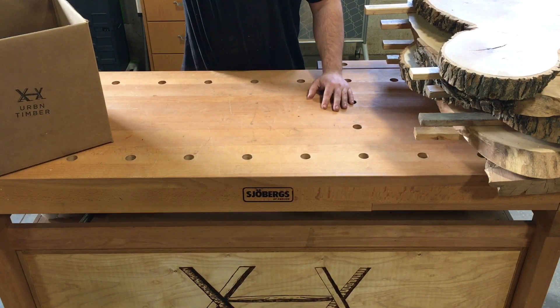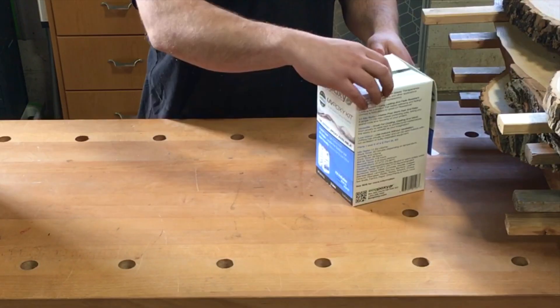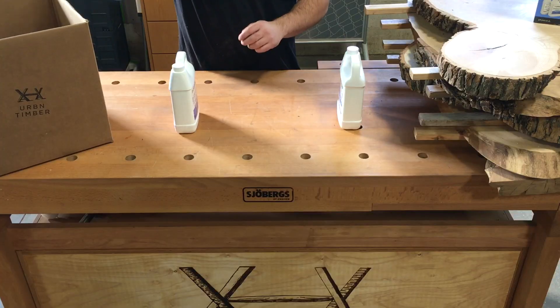Producing a quality epoxy pour takes practice, patience, and proper knowledge of the material you are working with. An important consideration is how you are handling and transferring the material.